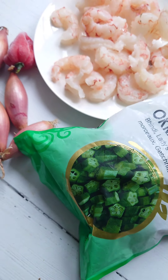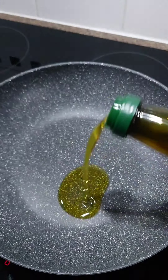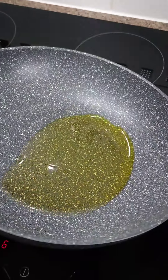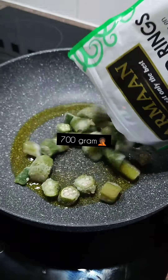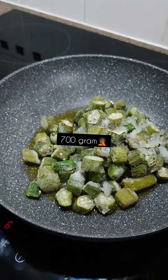The ingredients are listed in the description below. All you need is a good non-stick pan and a little bit of oil. For about 700 grams of frozen okra, I use about two tablespoons of oil — just that little. We are not deep frying this, just pan frying.